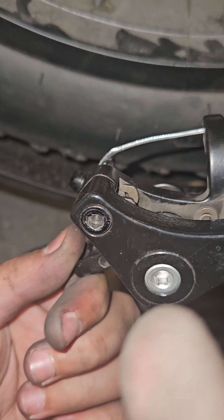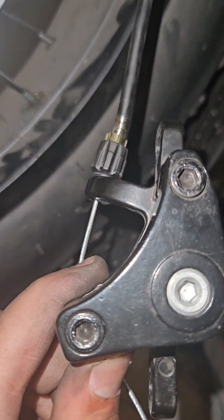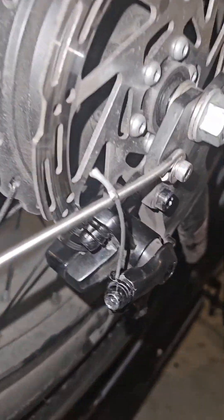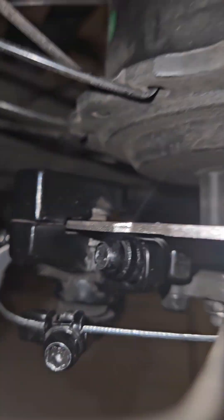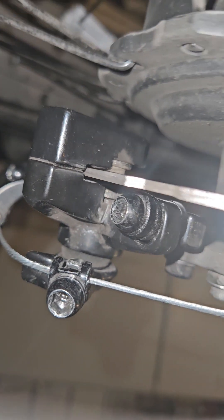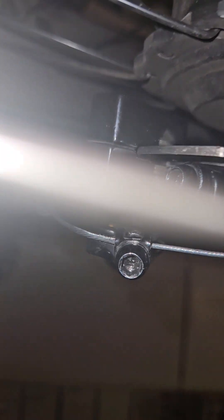We're going to screw it to the left just a tiny bit. So we adjusted it and now we're going to put it back on. We adjusted it to the perfect angle — you can see right here, look closely in this gap under the disc. It perfectly fits in the middle of the two pads.